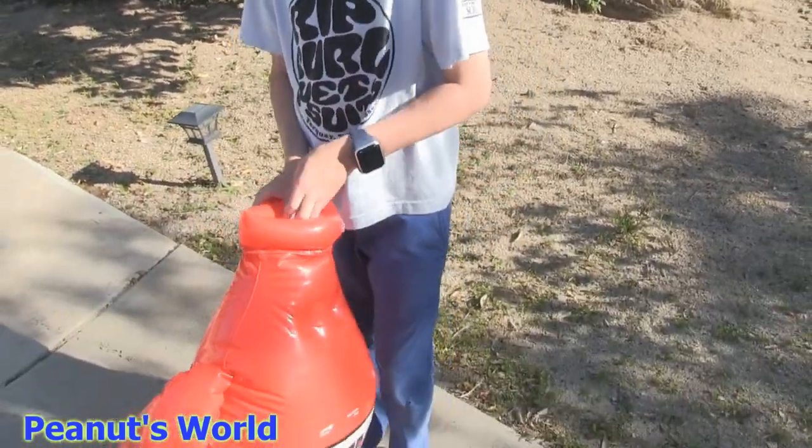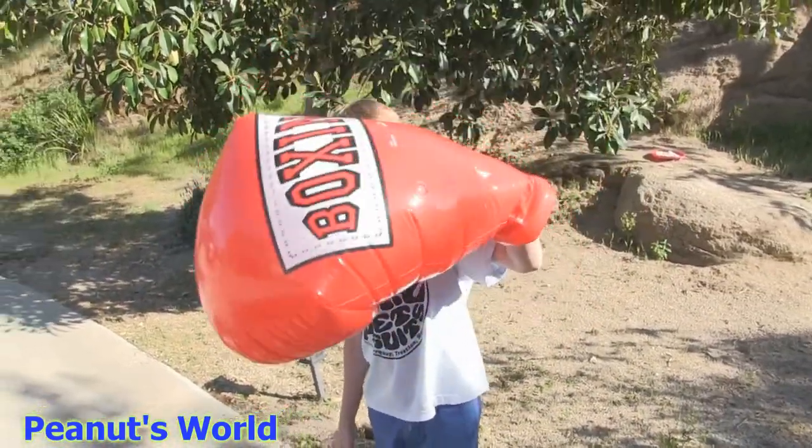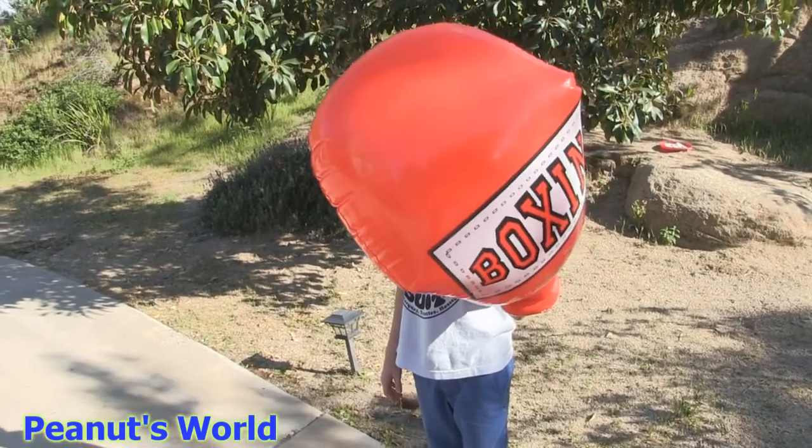Oh yeah! Can you put your hand in there? Oh my god, is it heavy? It's giant! It's very light! You don't want to turn your hand!